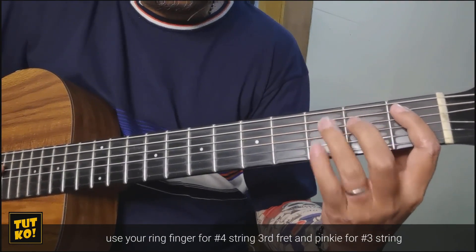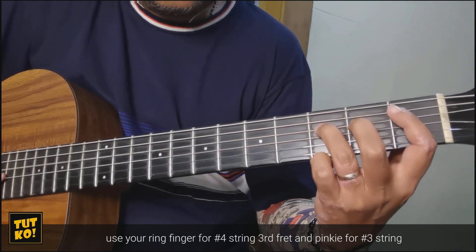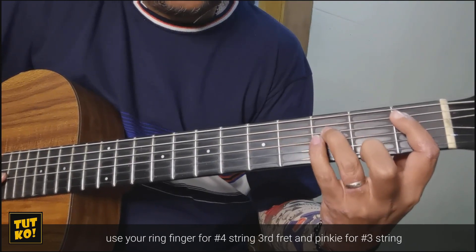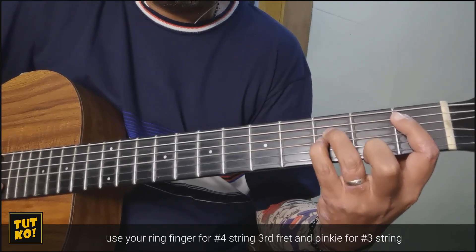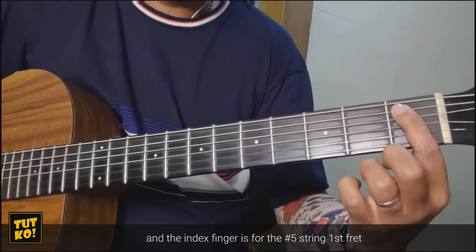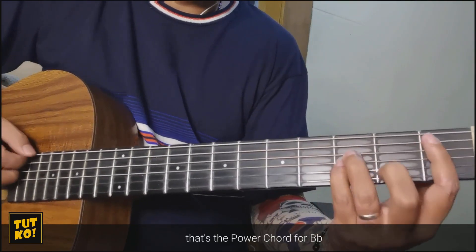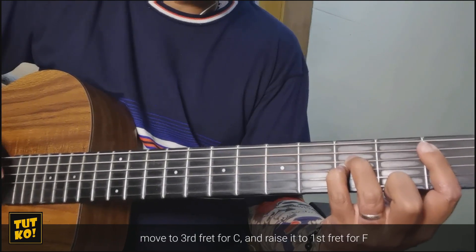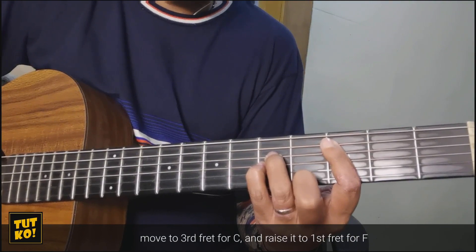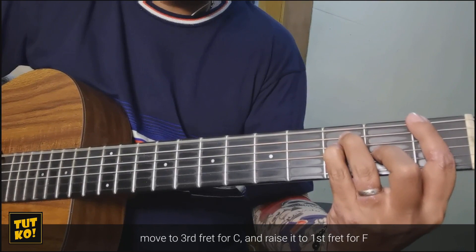Gamitin mo na lang itong ring finger mo para dito sa number 4 string 3rd fret. Tapos yung pinky sa number 3 string. Okay. Tapos yung index finger sa number 5 string 1st fret. Ganyan na lang. Yan yung power chords natin para sa Bb. Move mo sa 3rd fret para sa C. Tapos iakit mo sa 1st fret para sa F.